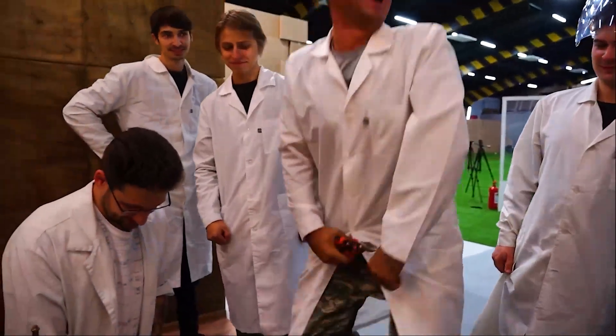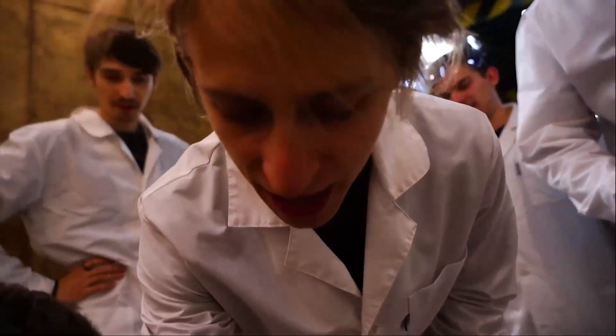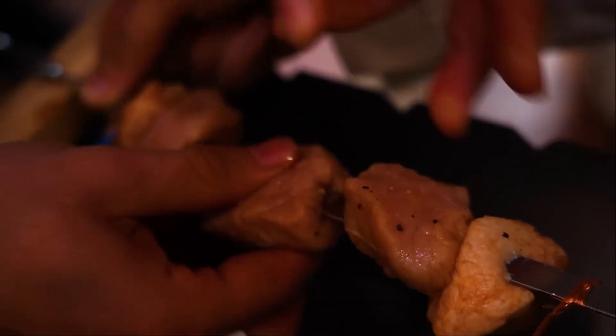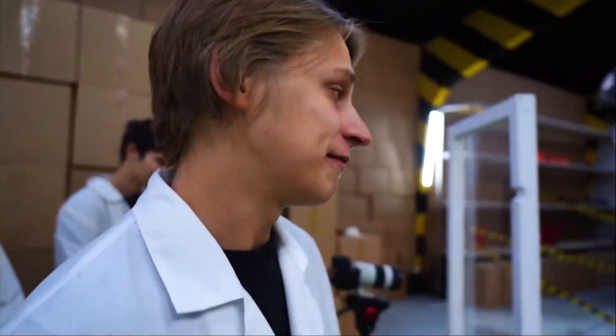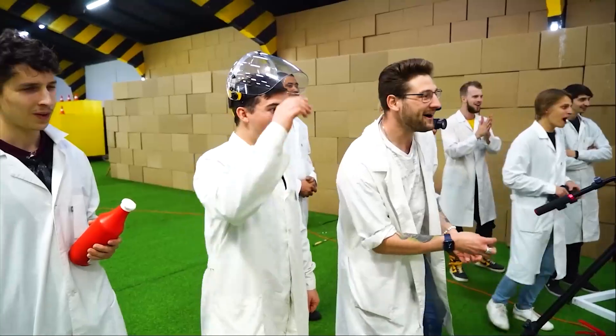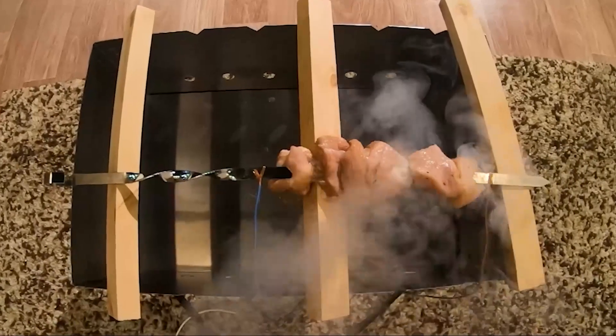I suggest fixing this a bit — just take and cut the skewer. To avoid a short circuit again, we put the meat back on the skewer, but this time making sure the metal contacts don't connect directly. Attempt number two! It's happening! Here we go! I think it's working!